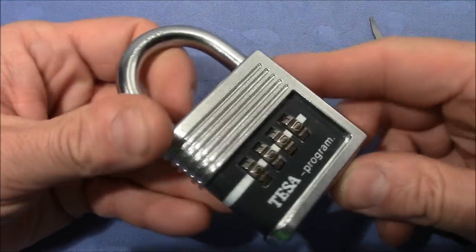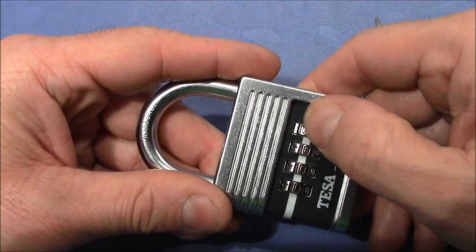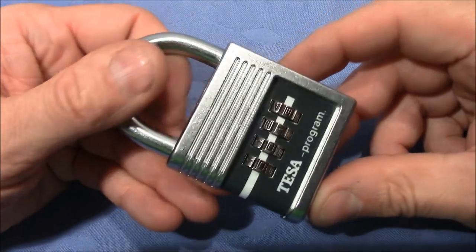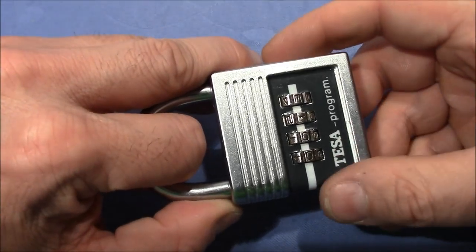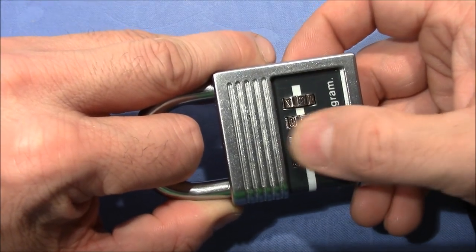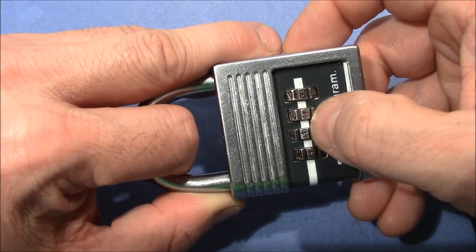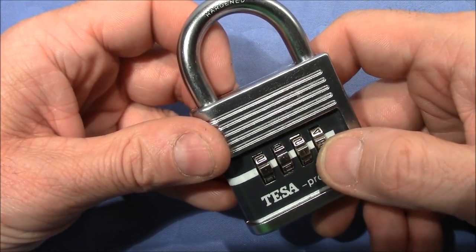Usually when I get my hands on a combination padlock, I try to decode it by pulling on the shackle and trying to find binding wheels. There is quite a huge number of locks susceptible to this attack. You pull on the shackle, the inner mechanism will start binding one or more wheels. You will find resistance, you change the position of the wheels, and you will feel a difference in the resistance depending on which number you are at. So you will sooner or later find the gates on the inner wheels and the lock will open.